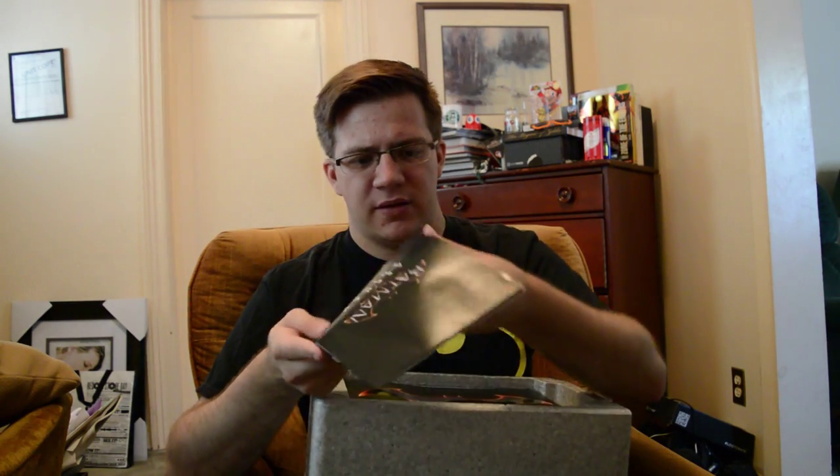The comic book is a lot smaller and flimsier than I thought it would be. It feels like something you'd get on Free Comic Book Day — the size is a little bit of a letdown. The artwork is very nice and I'm sure the story is pretty good and will set up the game, but it's very small and flimsy. It's more like a comic pamphlet than a comic book.